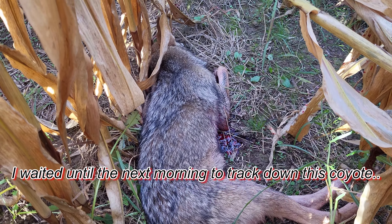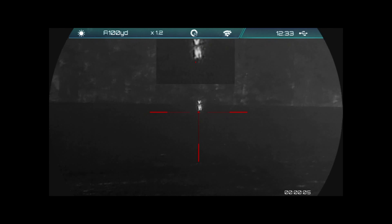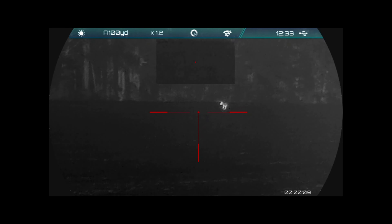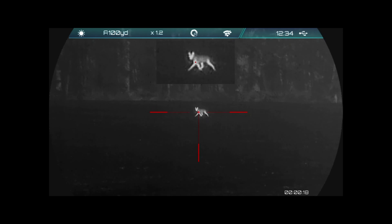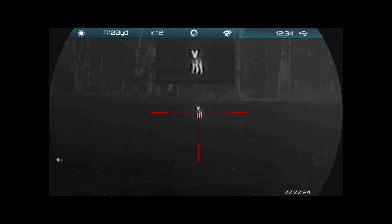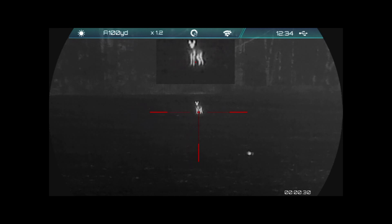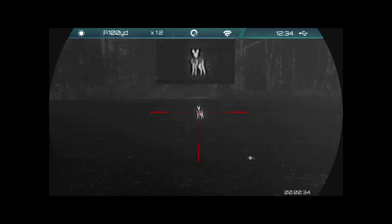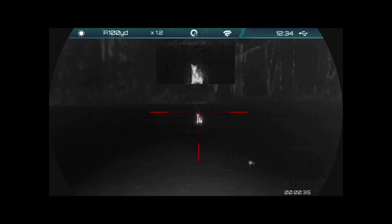I just wasn't gonna take any chances. In this scenario, this coyote — I'd played cat and mouse for about half an hour. I was calling to him, he went, he left, and then I called him back in about 25 minutes later. He wouldn't commit to any closer than 220 yards. At this range my 6 ARC was shooting probably about an inch low. So I took what I thought would be a perfect center shot right on his chest, tried to hit his heart and lungs. Obviously I missed his spine because it would have just crumpled him right there, but I definitely put an almost instantaneous kill shot on him as evidenced by the video.